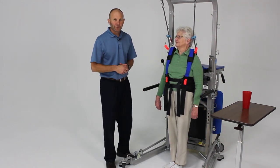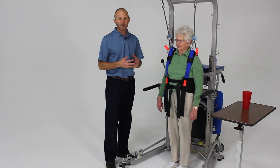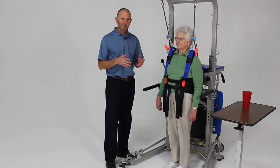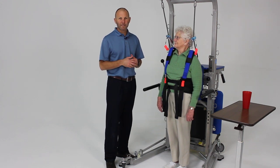Now we want to talk about level two balance activities. Level two balance activities are what we consider dynamic balance, but primarily we call anticipatory control. These are movements that the patient is inducing themselves or expecting to happen. We'll go through a progression that you could use with these dynamic anticipatory types of control.